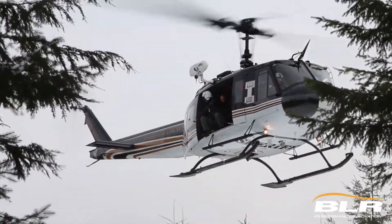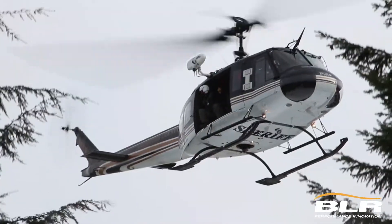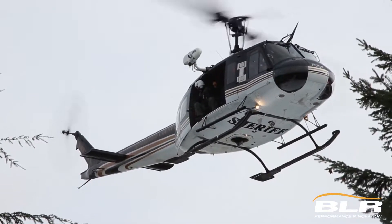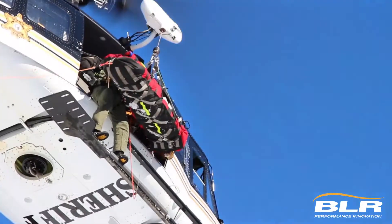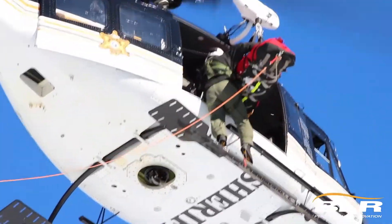Well, with the strakes installed, the strakes break up that wind effect and your pedal movement is very minimal, so the Huey Shuffle exists no more once you have the strakes installed on this aircraft. It's really eye-opening the first time you fly it without the strakes. The fast fin kit we had installed some years after that, and that has really improved the performance of our tail rotor.